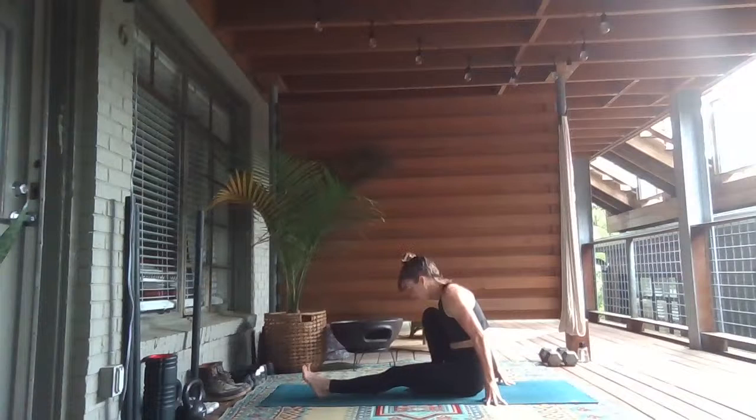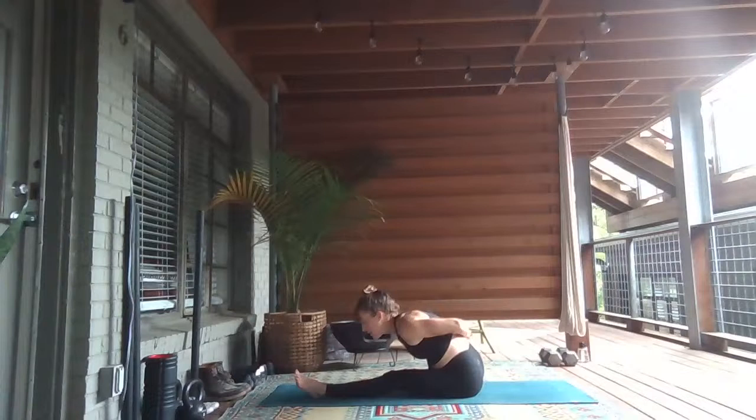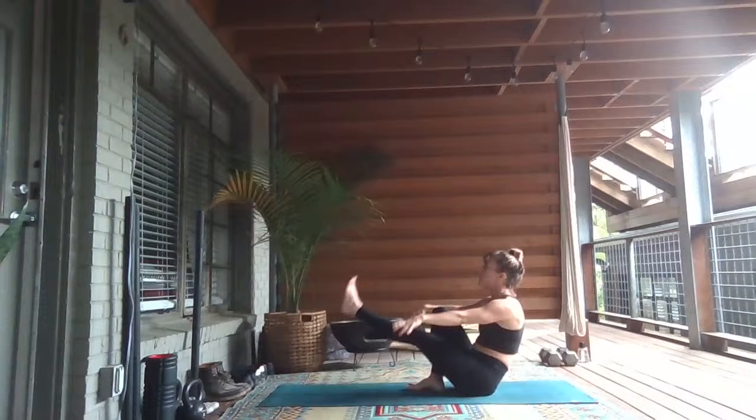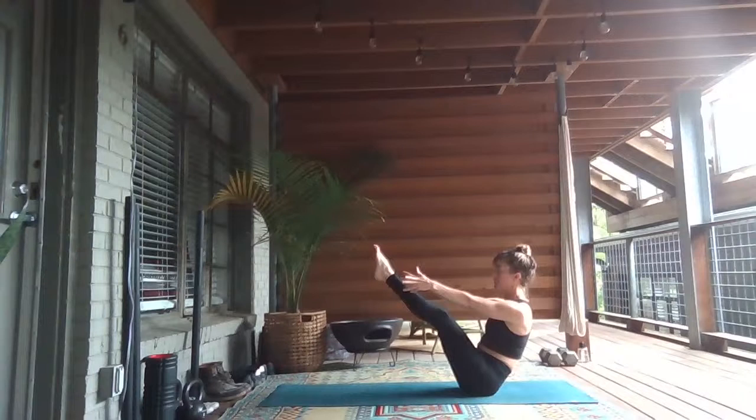Lower to a seat, facing the back. Your legs are in a Marichyasana shape — right knee is bent, left leg is straight. Inhale, reach your arms up. Reach forward and bind around the back of your right hip. You might not catch the bind today and that's okay — just fold forward over the left leg. Breathe in, breath out. Inhale, sit tall.